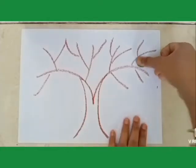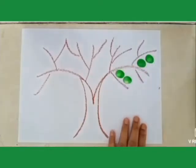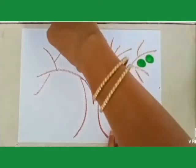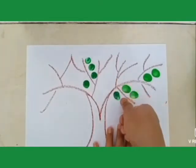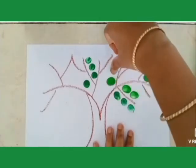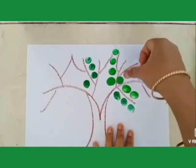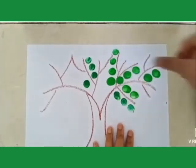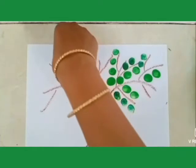It's very interesting. So easy, right? You have to print like this. Wow, so beautiful! And students, press your thumb properly on the paper, okay? You have to press it properly.